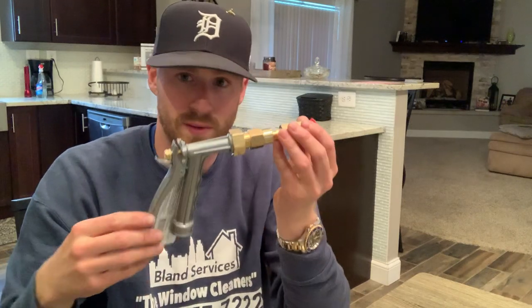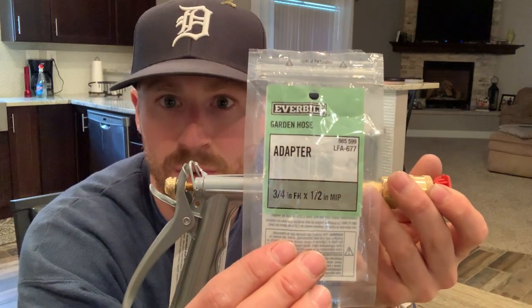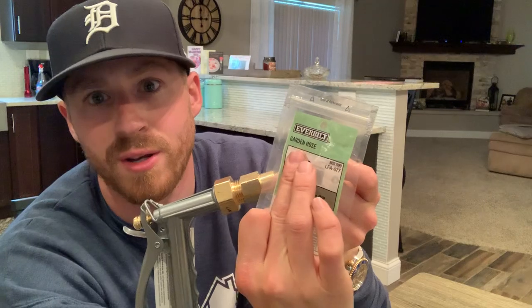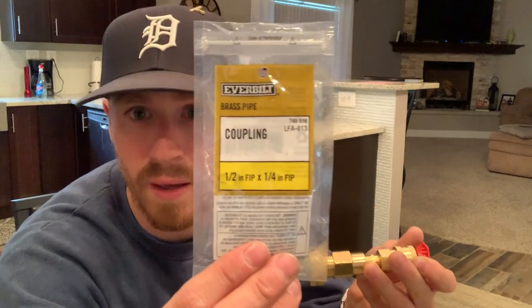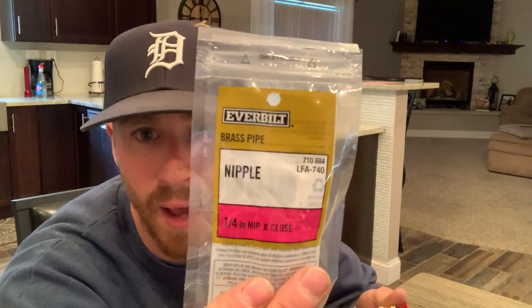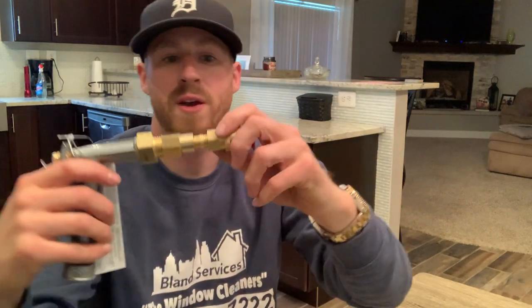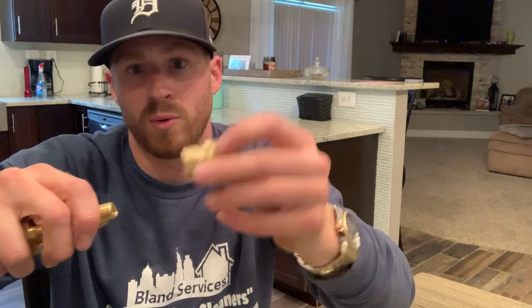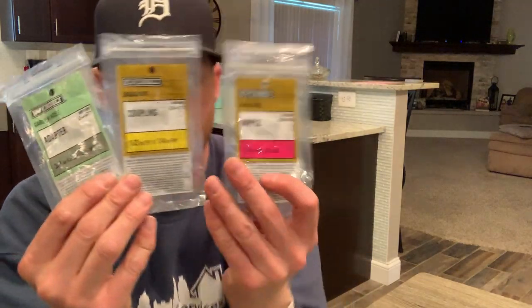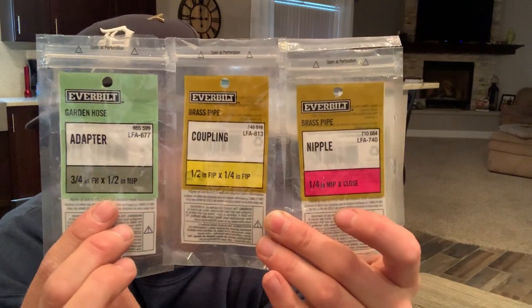So let's break this down again. The first thing that's going to go on here is the adapter — three-quarter by half-inch, make sure that it's garden. The coupling — half by quarter. And then the nipple, quarter. And then you have this quick disconnect at the end. If you're going to Home Depot, these are the three things that you're going to need — the green, the gray, and the gray package.